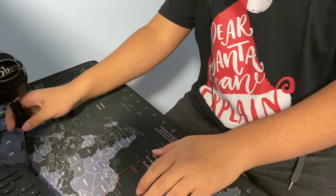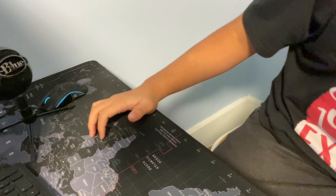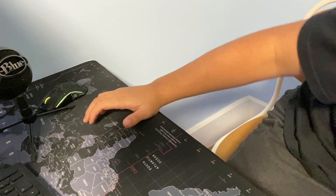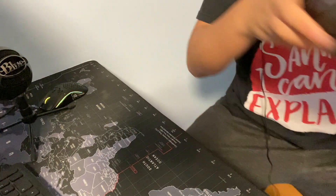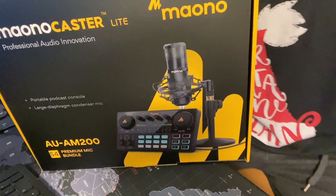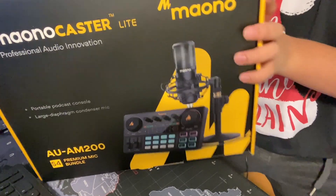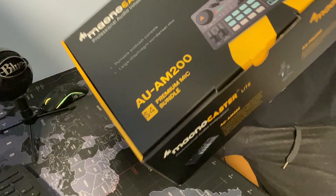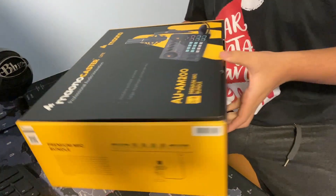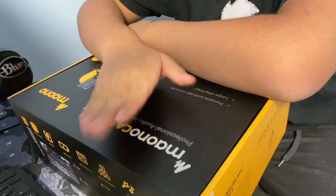Since today was Christmas and my family knows I stream quite a bit and make videos also, they got me a new mic that looks a lot more high quality and better. So yeah, also, this video is sponsored by my parents — thank you for buying this mic. Let's open this up.